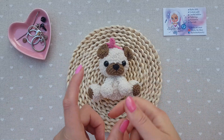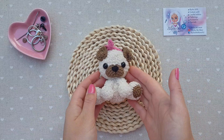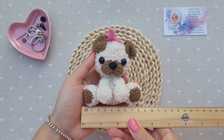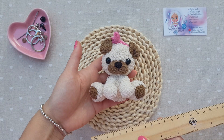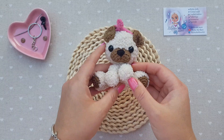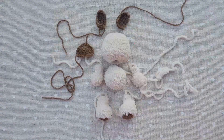Hi guys! My name is Oksana and you are on my channel Blizz Me More. If you are interested in making such a cute little pug, stay with me. This pug is around 9 centimeters long and around 8 centimeters wide in a sitting position. It can be a cute keychain, a bag charm, or a sweet gift to a pug owner or just a doggy lover.